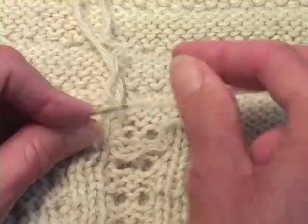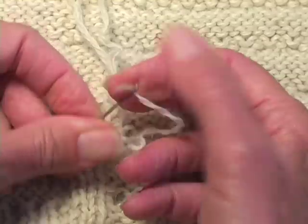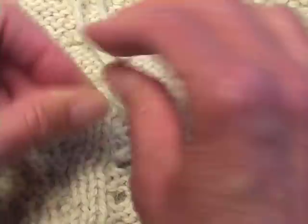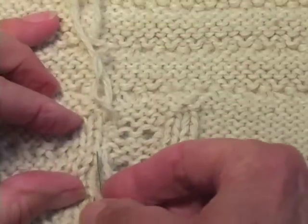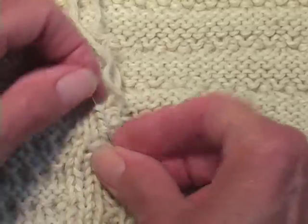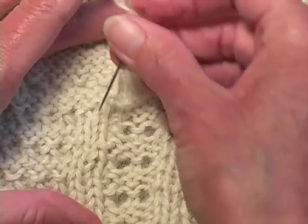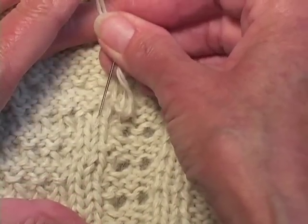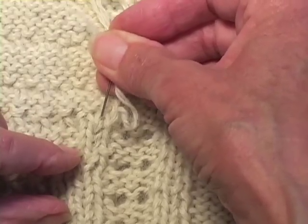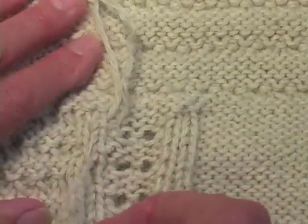Many years ago when I made my first knitting videos, I came to a tedious part like this and told a story. Someone said to a knitter, 'Oh wow, knitting requires a lot of patience,' and it was a man who responded: 'Knitting doesn't require patience — it teaches patience.' I've always loved that, because I think patience is a virtue that serves us well.